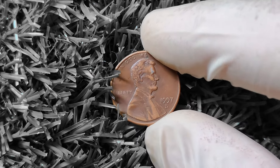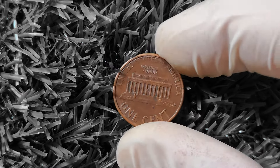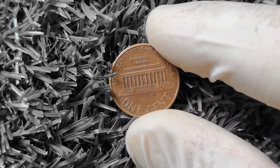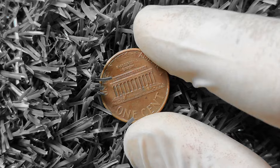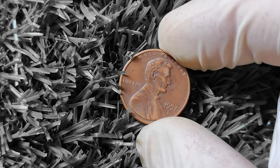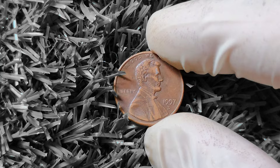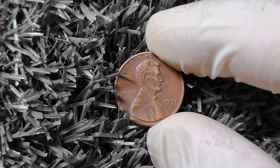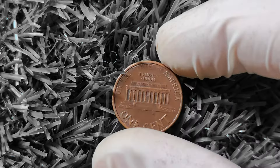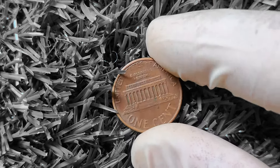One factor that can significantly impact the value of a 1997D Lincoln penny is its mint mark. The 'D' mint mark indicates that this coin was minted at the Denver Mint, which is one of the four major minting facilities in the United States. Coins from the Denver Mint tend to be more desirable to collectors, as they are typically produced in smaller quantities compared to coins from other minting facilities. Another important factor is the condition of the coin — a 1997D Lincoln penny in pristine, uncirculated condition can fetch a much higher price than one that shows signs of wear and tear.